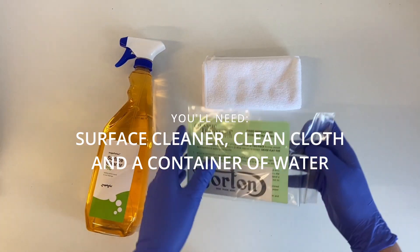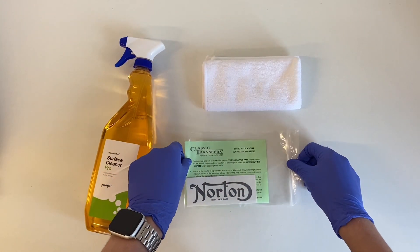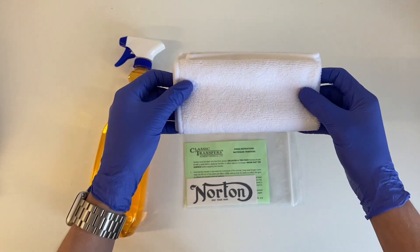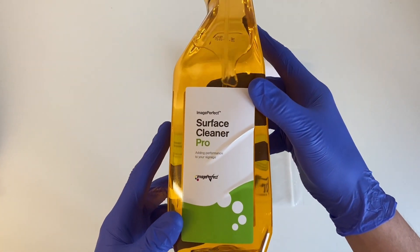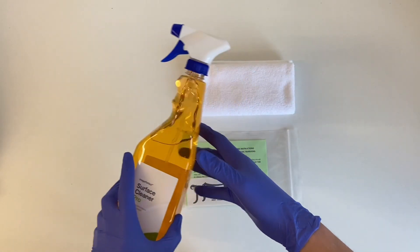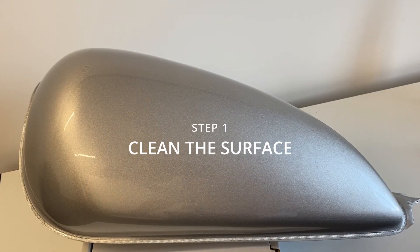So in order to apply water slide transfers you will need a clean cloth, a surface cleaner, and water or isopropyl alcohol. If you are going to use something that has alcohol on it, make sure to check it's not going to damage your paintwork first. You also need a container of water — tap water at room temperature is fine.